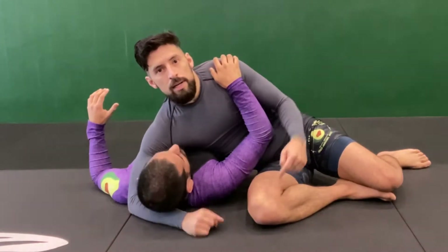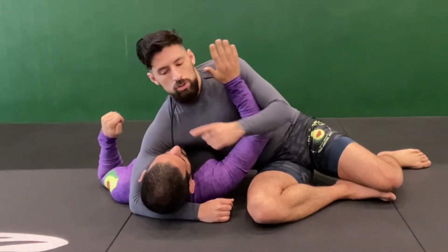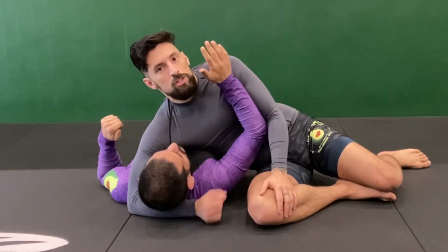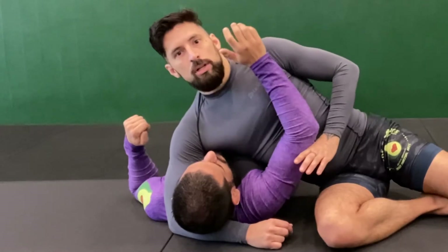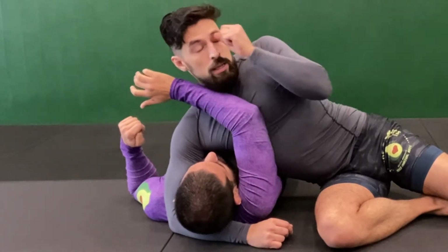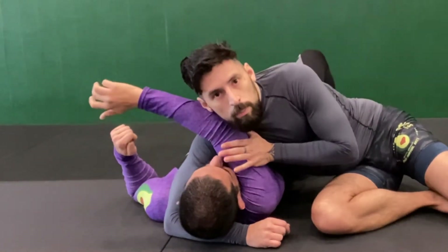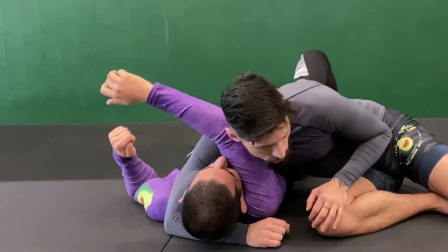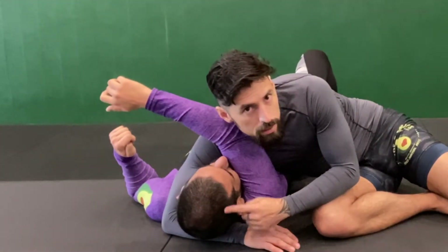Once I've isolated my partner's head and my partner's arm, I'm going to push it across my body so that it's on the same side. The same arm that's controlling the head I'll use — along with my shoulder — to control the arm. I push it, slide it across my chest, and what I'm looking for is to get past the elbow.